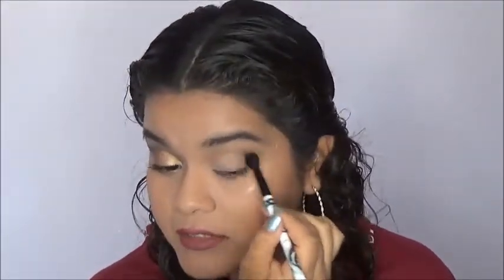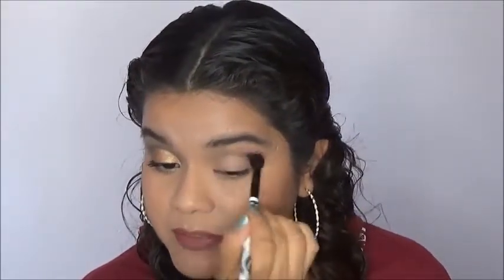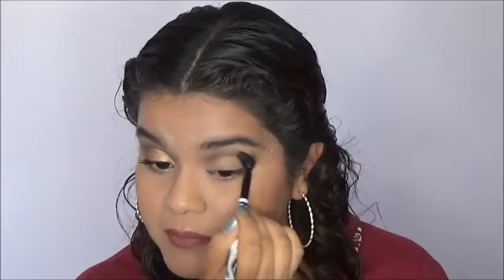For my crease shade I'm going to use the shade Espresso. I am going in with a dark color right away and it is going to look intimidating at first, but we're going to clean it up with some concealer and at the end it's going to look really good, really well blended and clean. So don't be intimidated by using a really dark shade as your first shade in the crease.